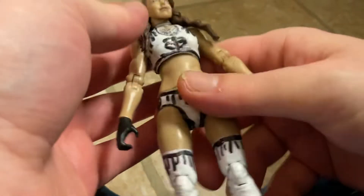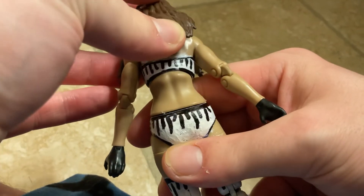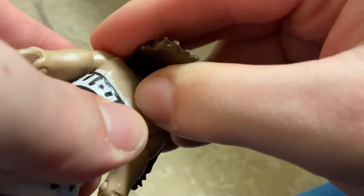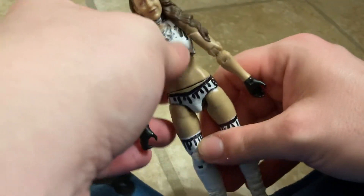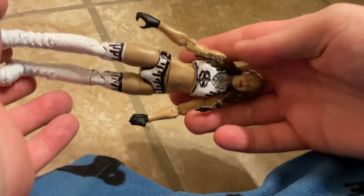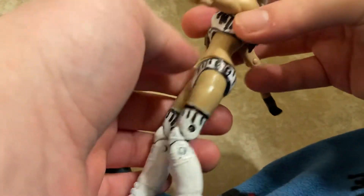Up here it has the B — B for Britt and B for Baker. That side has more detail on the side with the designs there, because it drips all the way around. And on the back here it has drips going down there too. B for Britt, B for Baker — it's all around the figure.